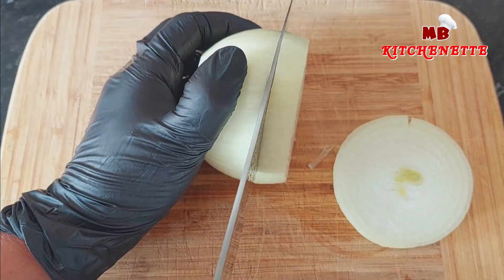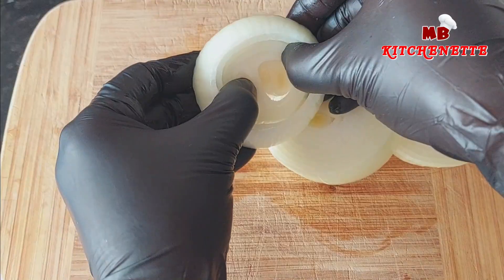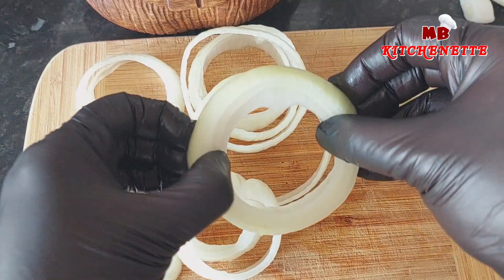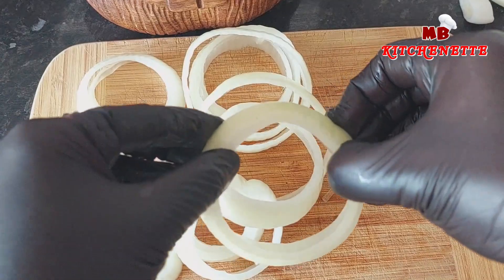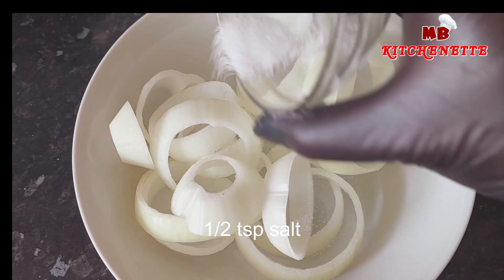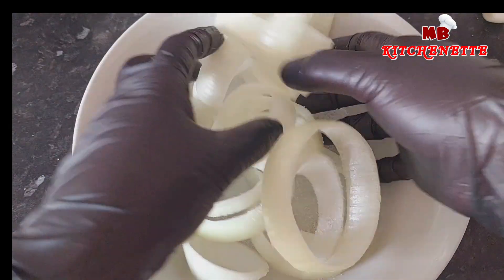We've spent countless hours perfecting our recipe and techniques, and now we're here to share them with you. But let's be honest — achieving that coveted crunch can be a daunting task. The right balance of flavors, the perfect batter, and the ideal frying temperature all play a crucial role in crafting onion rings that will blow your mind.